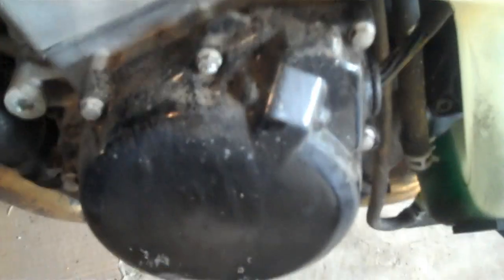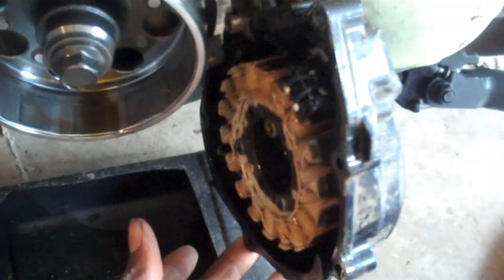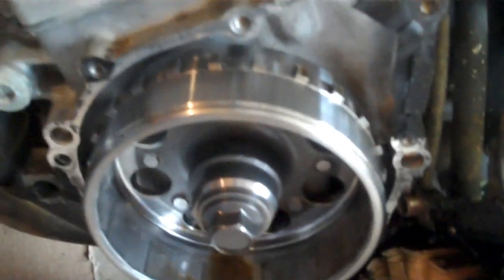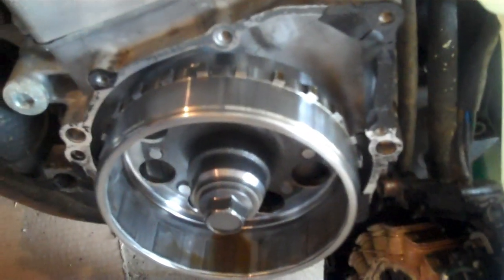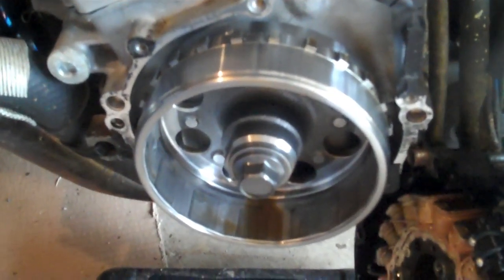We got the stator cover off and as you can see there's a little bit of buildup right here from the old gasket, which is expected. Also be prepared if it's your first time taking it off - this is a 2004 so it's an older model and it's been on here for a while. Be prepared for a little bit of resistance.